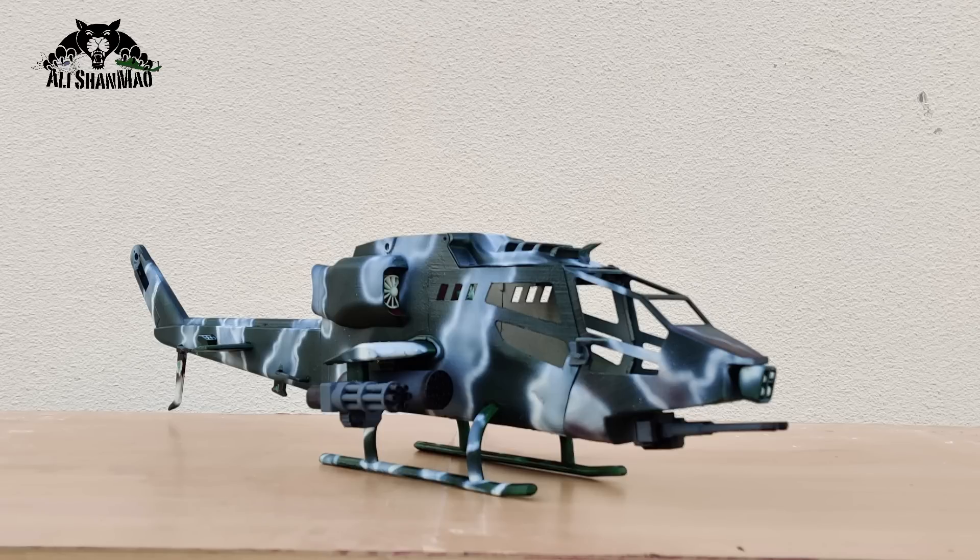We are Aussie Pilots. As-salamu alaykum, Salishama here. Welcome to Behind the Scenes.